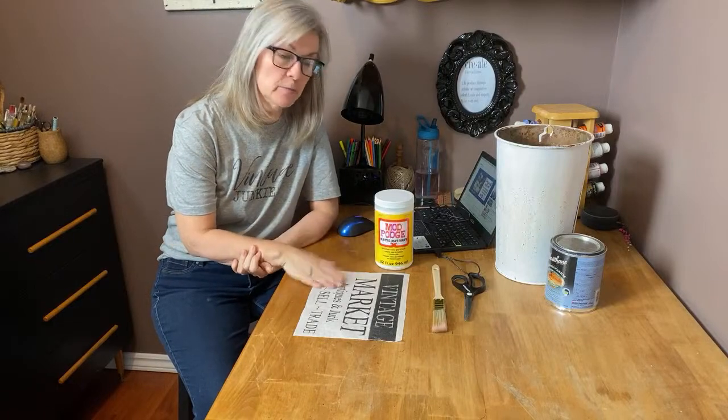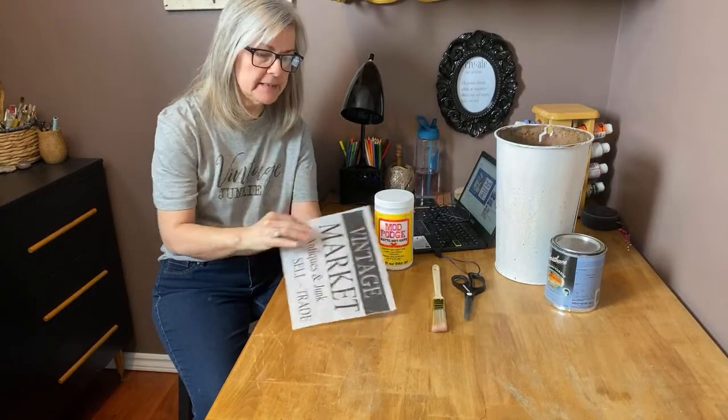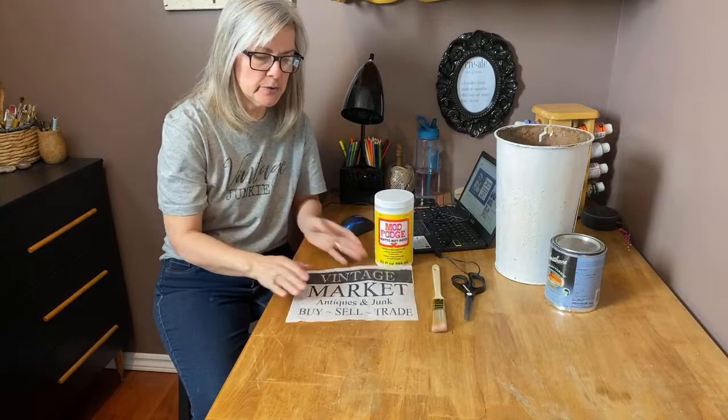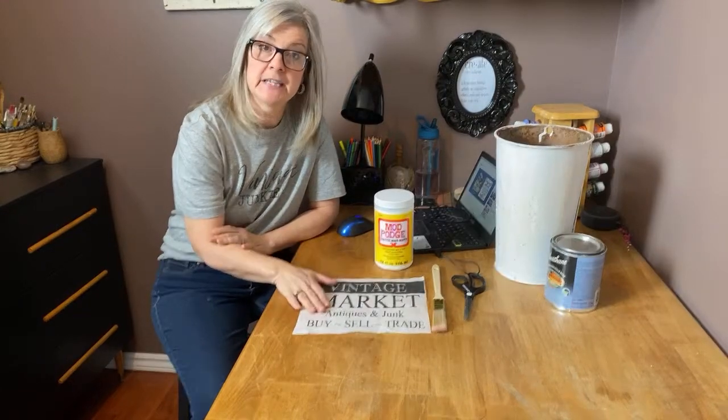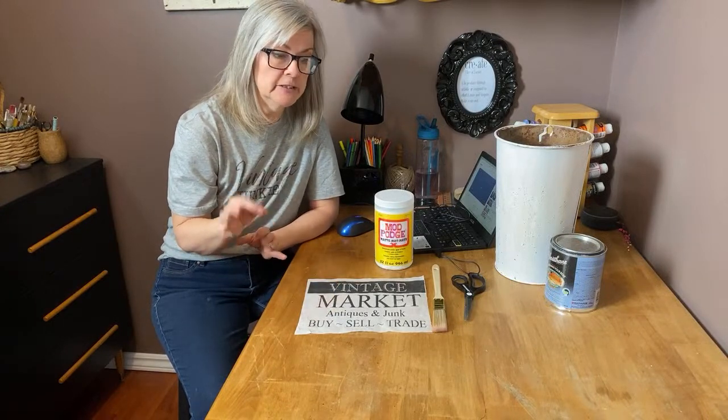I'm going to show you how to decoupage my homemade napkins. I make these myself and I have a tutorial in my playlist that you can go check out to see how I make them. It's a really easy process and you can make any kind of napkins that you want — you're not limited to what you can find at the store.